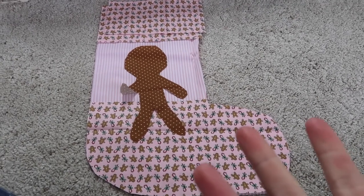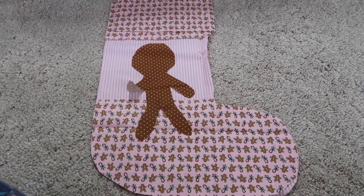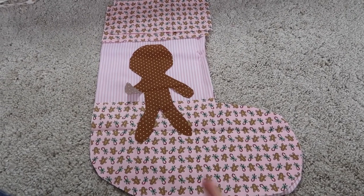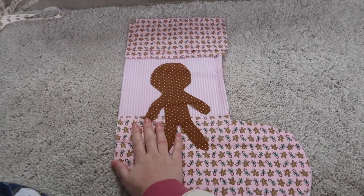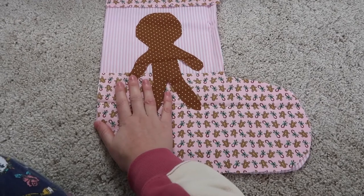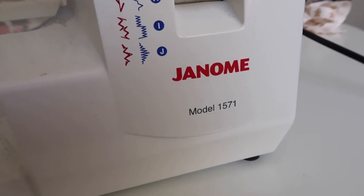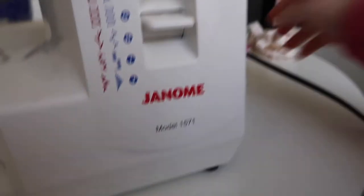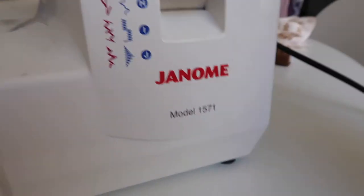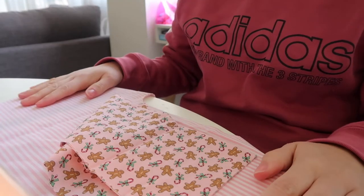So now I'm going to transition to my sewing machine. I'm using my Janome model 1571 and I'm going to use this thread because it matched the gingerbread as much as it could. I'm just going to wind my bobbin and start. First of all you want to take your outside boot — the one that was on the fold with the bottom bit if you're doing that.